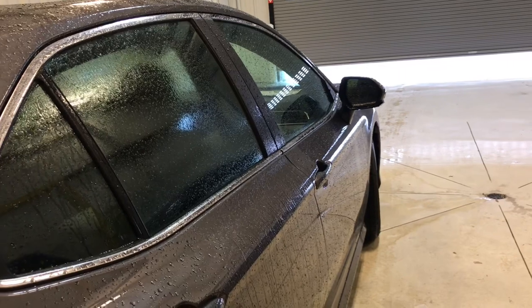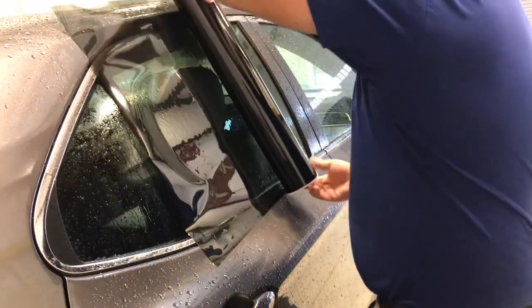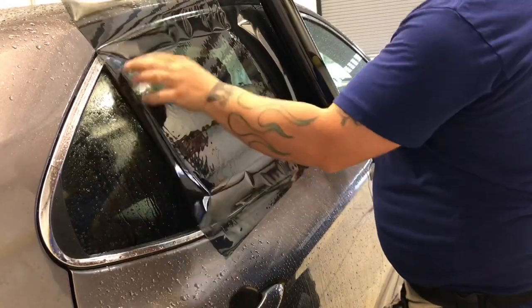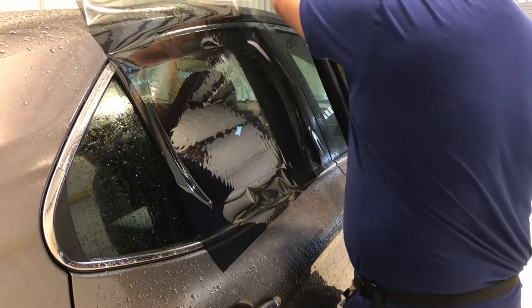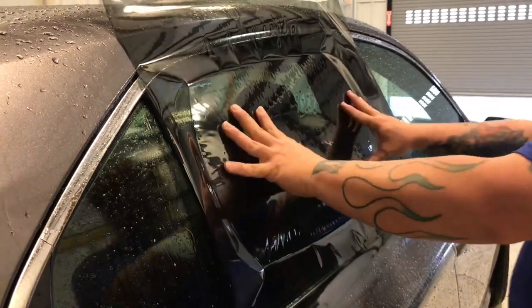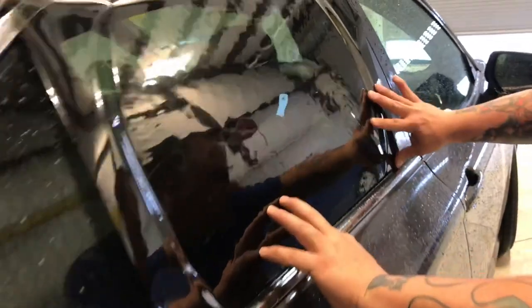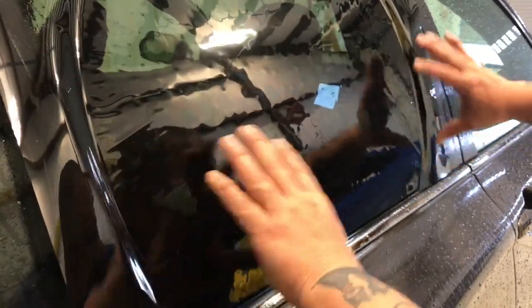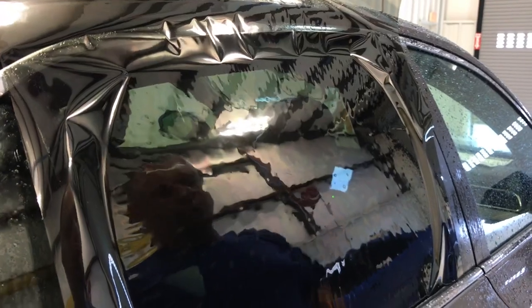Now it's going to be up to y'all to know which way your film rolls. I'm using Lumar window film, so I know which way it rolls. Starting with the roll, I'm gonna get a general idea of how big my window is. At this point I can see that my window film is completely covering the window that I want to cut out. Make sure you're covering left to right on your window and everything's good to go.